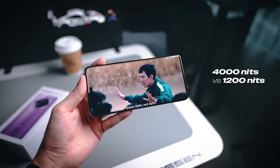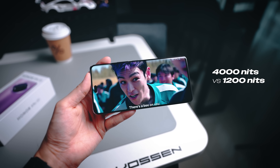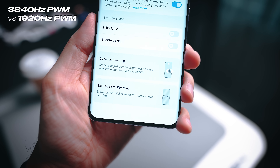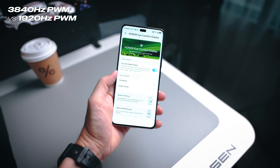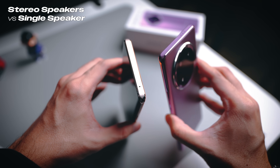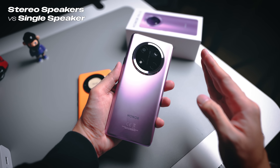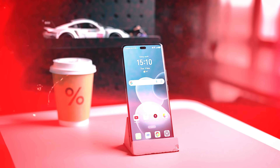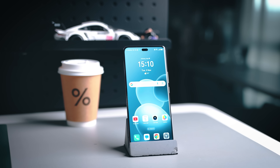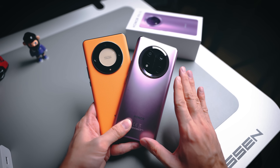Moving over to the front, the display is also upgraded on the X9C — this time it goes to a maximum brightness of 4000 nits, which is more than three times the X9B. In terms of PWM dimming, it now supports 3840 Hz on the X9C, which is going to be even more comfortable on your eyes. Furthermore, there's also another upgrade in terms of the speakers — previously it was only a single speaker, but now you can enjoy a stereo speaker setup on the X9C. The only thing that remains the same is the chipset, which is the Snapdragon 6 Gen 1.